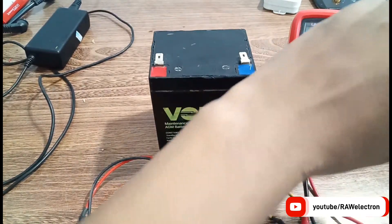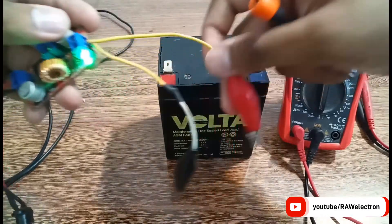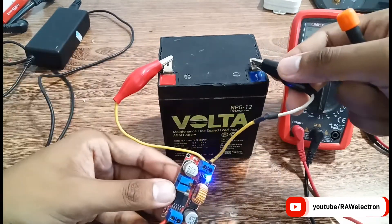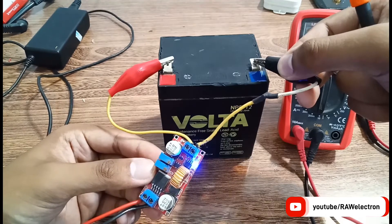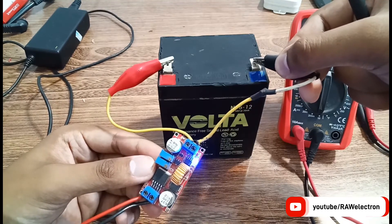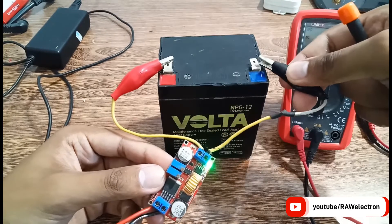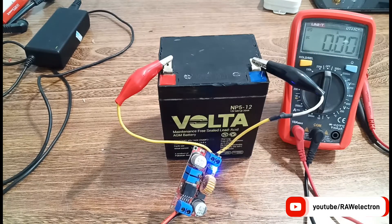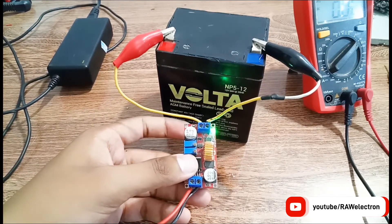Now I will connect it to the battery. Please make sure not to short the terminals — positive is red and negative is black. As I connected to the terminals, the blue indicator is on, which indicates the battery is charging. When the battery is full, it will automatically cut off the voltage so the battery will not be overcharged. Let's wait — I will show you the 100 percent charge voltage of the battery.